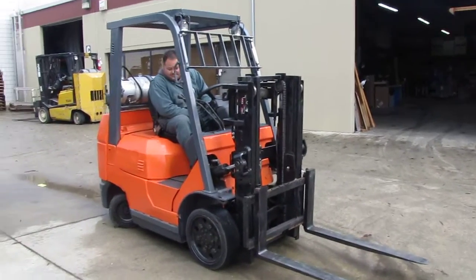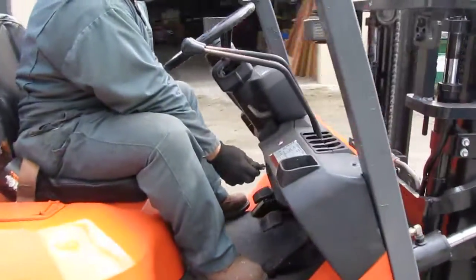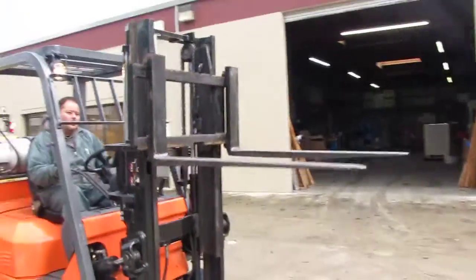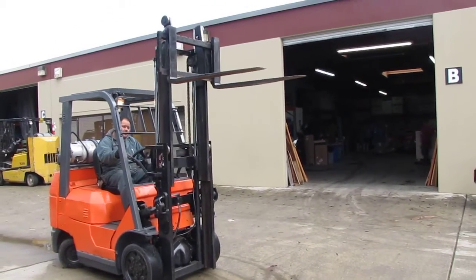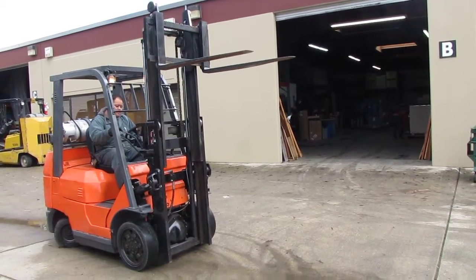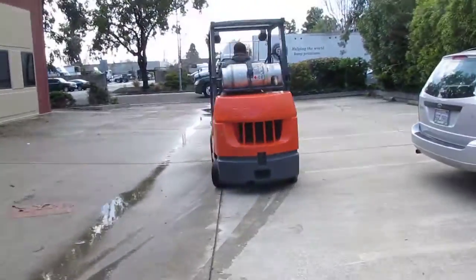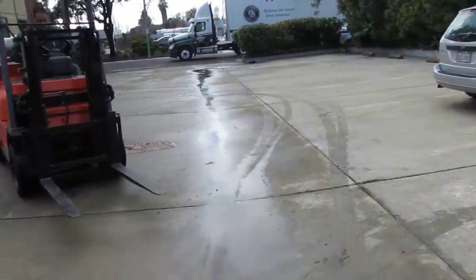It was a Toyota 5,000 pound forklift. I'm going to turn it on and show you that it works. This is a short mast forklift. It is a short mast.